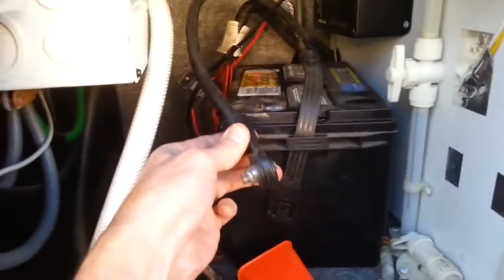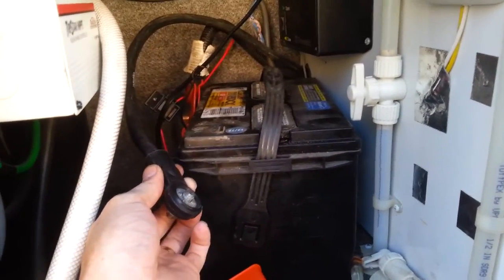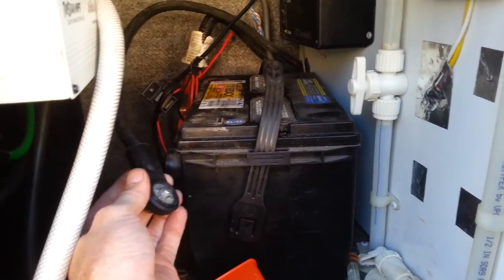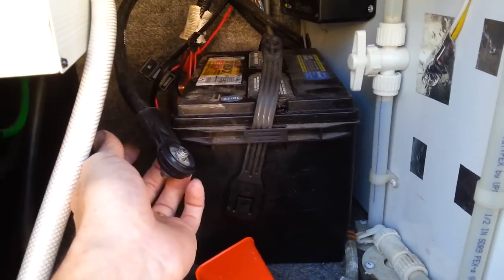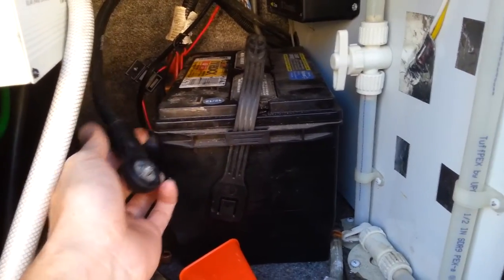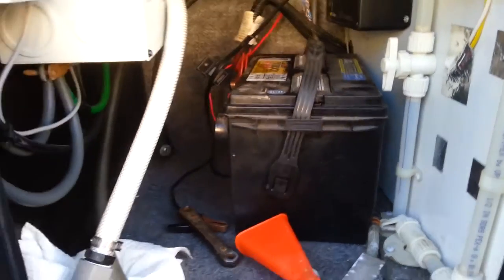First thing you want to do is remove your ground cable off of your engine starting battery, because when I take those big cables loose on the starter, you don't want that big cable laying around under there hot and touching something. You want to make sure you're dealing with the correct battery — this is the engine starting battery, not the house batteries. I've got that loose, now I'll crawl under there and get to working.